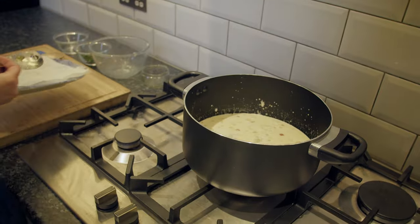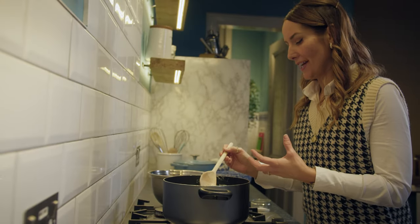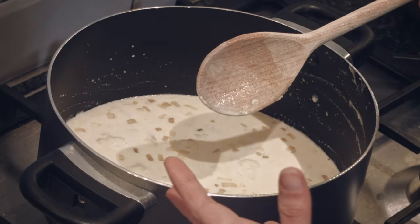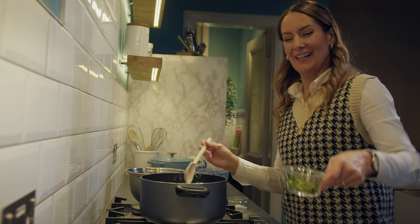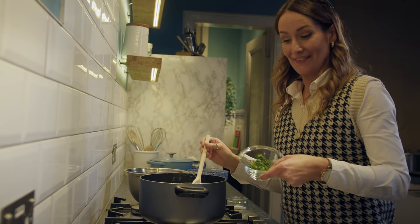Now that we have everything back together in the pot, we're only going to make sure that the haddock is heated through — we're not cooking anything anymore, it's just getting it up to a great temperature. And then the very last step is to add our fresh parsley. That looks beautiful.